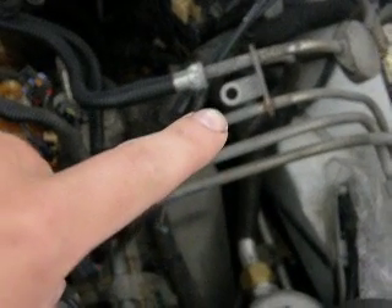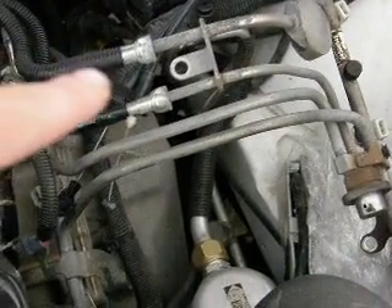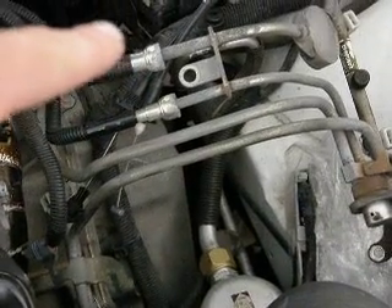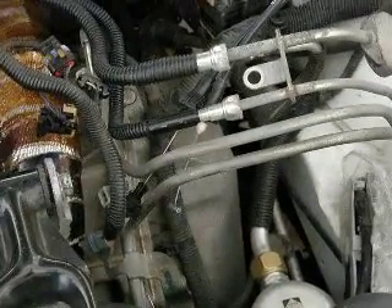Here we have the fuel rails. The top bolt is held in by a 13 millimeter — you're going to need a 13 millimeter extended. And then on the sides it's held in by four bolts. It's held in by four 10 millimeter bolts, really easy to get to. Once you pop those off and take the top off with a 13 mil, the fuel rails just pop out. As long as you pull up evenly, they should just be able to come out.